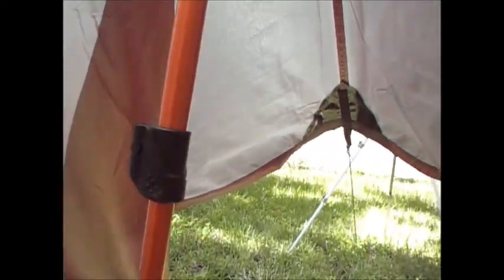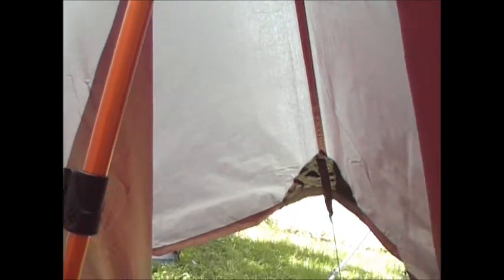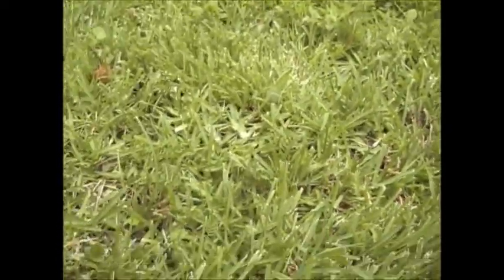You could sit up. I'm sitting up here right where the trekking pole is, and I have plenty of room to sit up. With two people you can sit up easily and hang out. That's the setup here. I hope that answers some of the questions on how I set this tarp up. Thanks for watching.